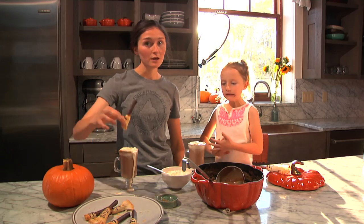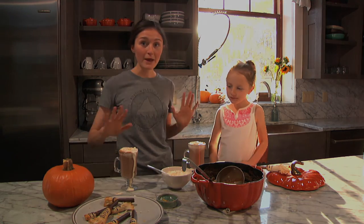Don't forget the pretzels like we did, because they're kind of awesome. Happy Halloween! See ya.